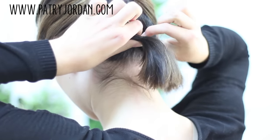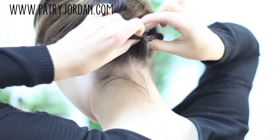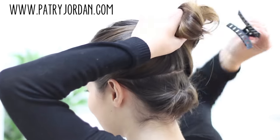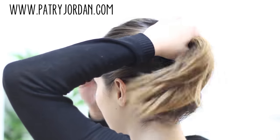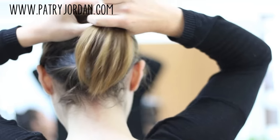Using the same technique as before, you want to split your hair at the top and tug your ends in. Take off your hair clip. Put your hair in a high ponytail and tie it with an elastic.